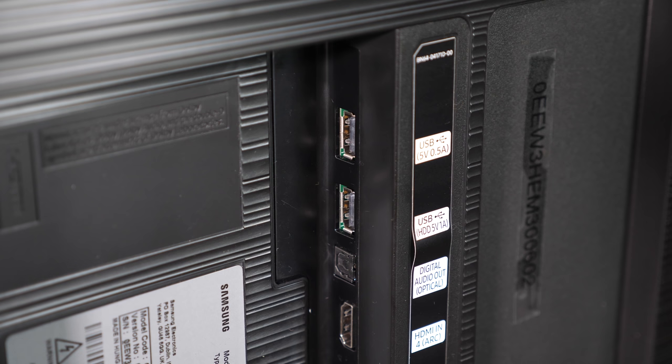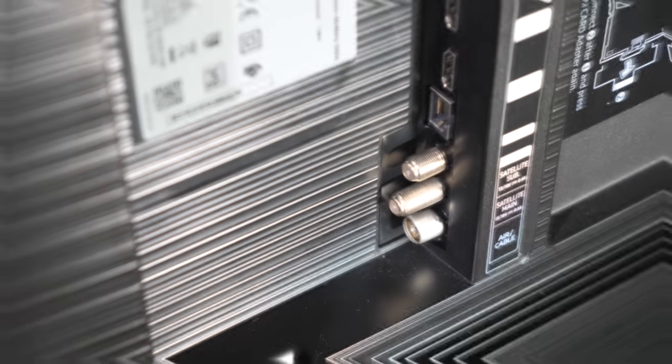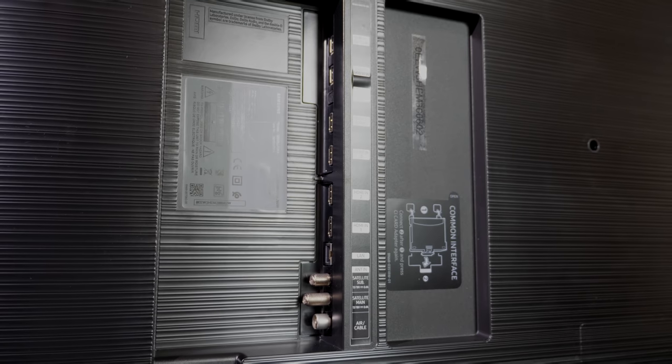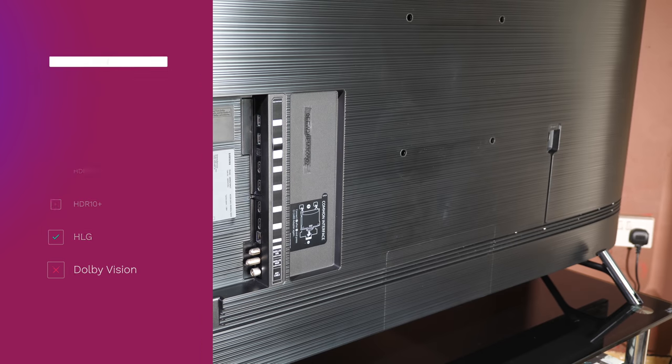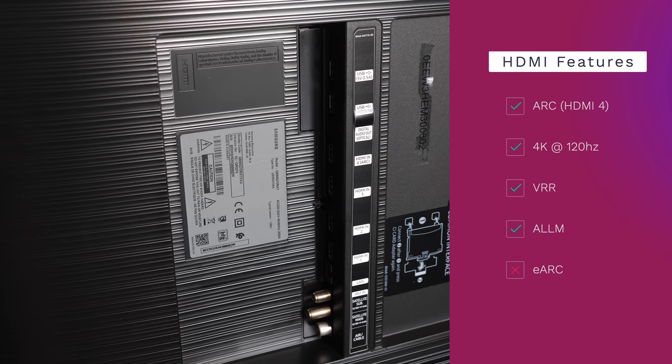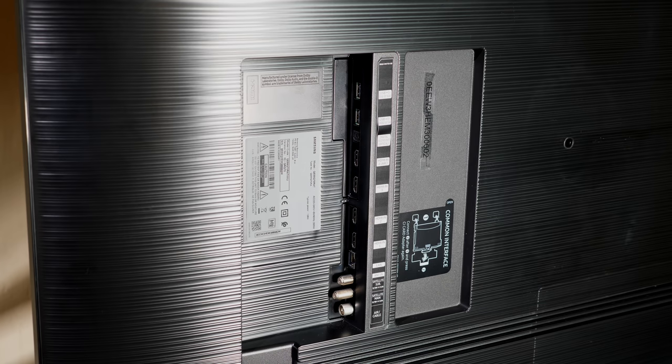From the top we have two USB slots, an optical digital audio output, and four HDMI inputs, followed by a LAN port and two satellite and one terrestrial antennae. The four HDMI inputs are all 18Gbps full bandwidth 4K 4:4:4 60p compliant with support for HDR10, HDR10+, and HLG dynamic range signals. The Q70R does not support Dolby Vision dynamic metadata HDR. The HDMIs also support ARC on HDMI 4 along with 4K up to 120Hz, variable refresh rate (VRR), and auto low latency mode (ALLM). At the moment there is no eARC support, but we do believe that Samsung will be adding that to 2019 QLED models at some point this year.